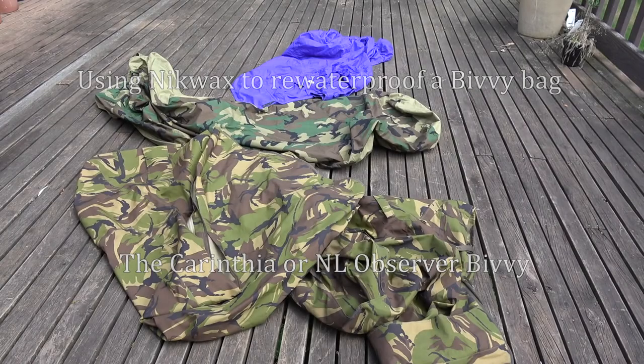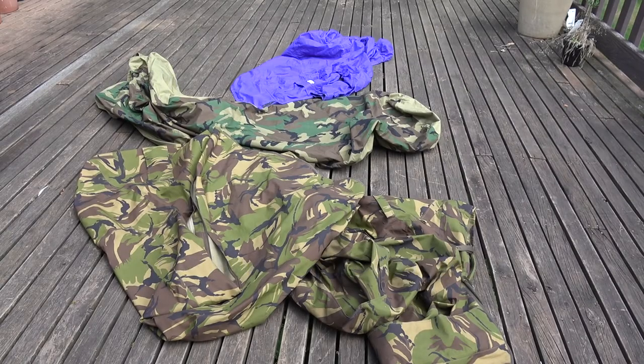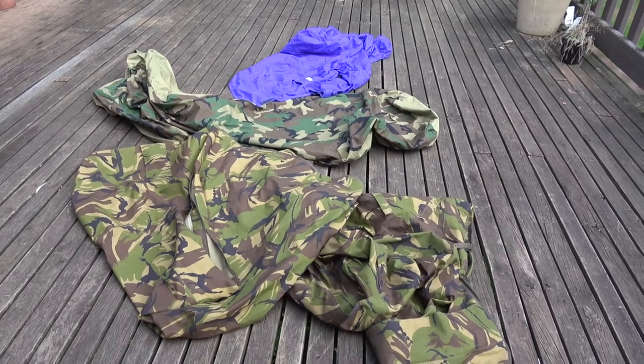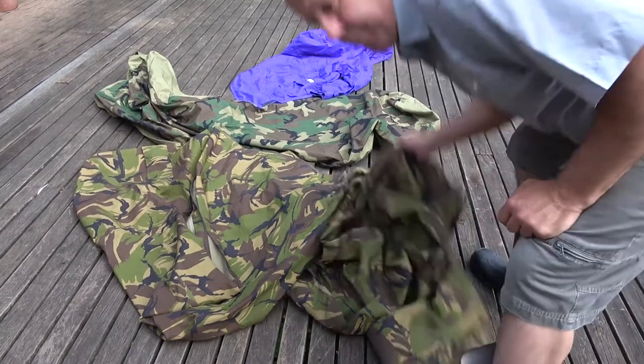I bought myself a bivy bag — actually I've got two bivy bags. One was part of the US military sleep system (MSS): two sleeping bags and a Gore-Tex bag. I also bought a bivy bag that's sort of a hooped bivy. From my web research it appears someone had washed it, which removed the waterproofing. I've also got an old Gore-Tex jacket that I'll try to re-waterproof with the same Nikwax treatment.